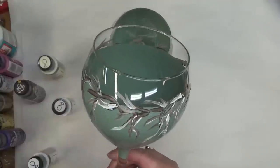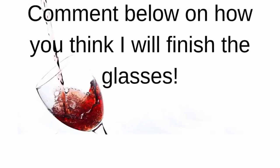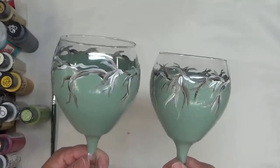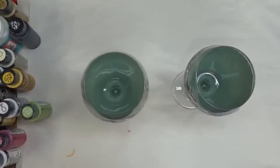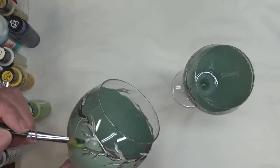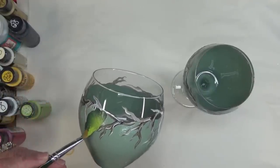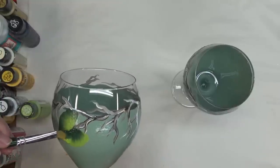So stay tuned for the next part. Both glasses are now painted with the vine and they've had time to dry, so we're ready for the next step. I asked you to comment below whether you thought I'd finish with leaves or do something else — I'm curious to see the responses. At this point I'm going to add some leaves and just go around each glass.